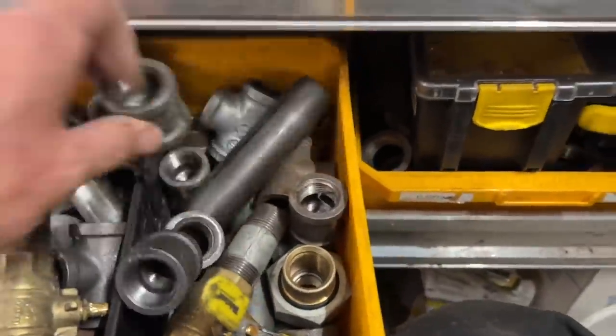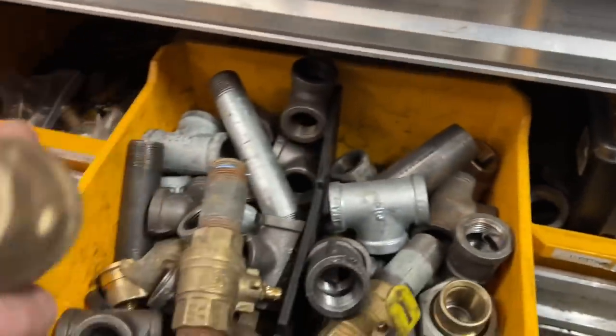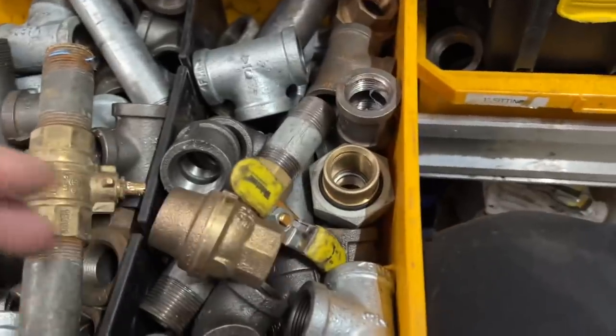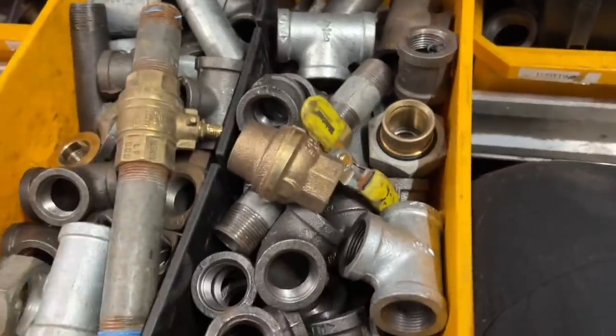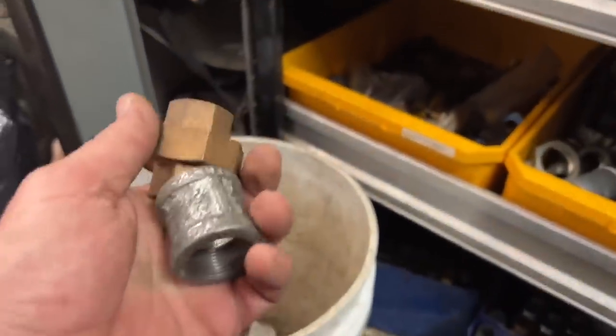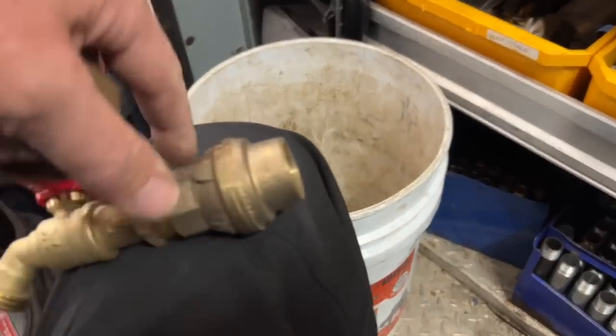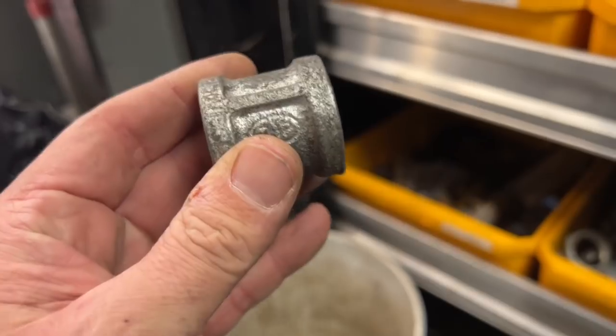Let's look. I do have another one, though. They're both the same size — little spring checks. I can always put a union on. But ideally I need a coupling, a brass coupling. Now, what should I do? Should I do the check valve, the union, or the galvanized coupling?